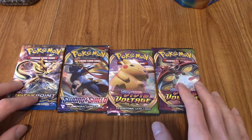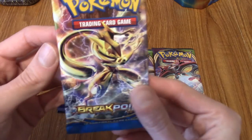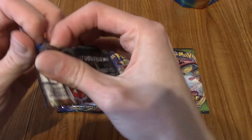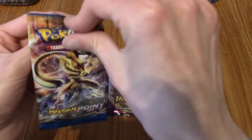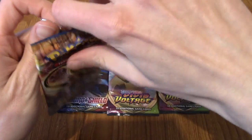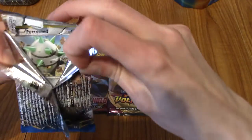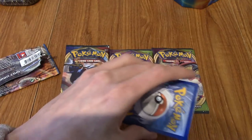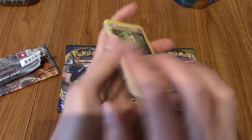I've laid everything out and we're just going to go left to right. Breakpoint has been a while - obviously an X and Y set. I'm guessing they've either got overstock or maybe they've reprinted it. I don't know why they'd reprint one of the Break sets though. I need to remember it's three to the front and not four, which is a rookie mistake. I'd quite like to draw a Break card - that would be nice.